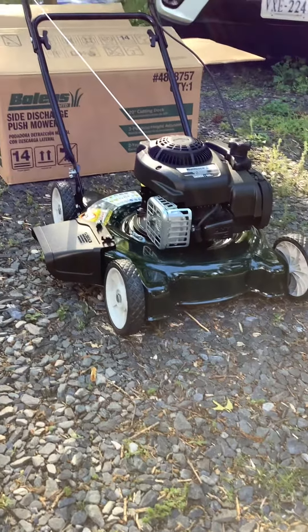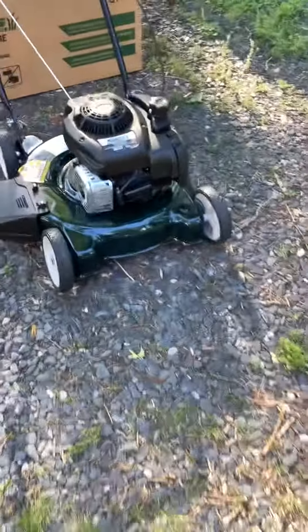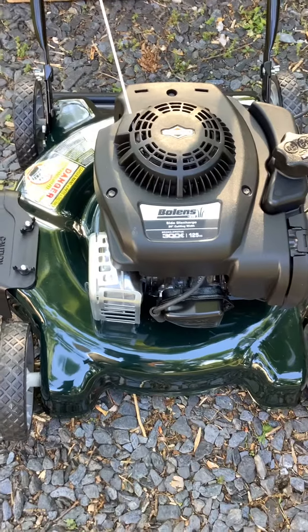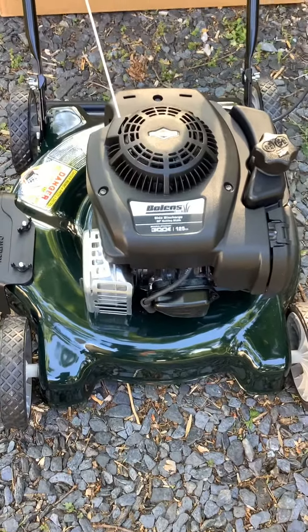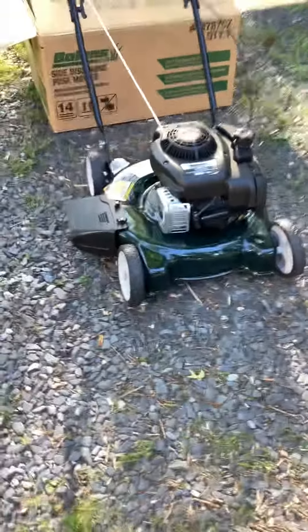Prices have increased, but that's due to COVID — we all know that. It's a nice little unit: 20 inch cut, side discharge, 125cc engine. That's mostly what you'll get on your standard Bowling mowers unless you upgrade to a larger unit.